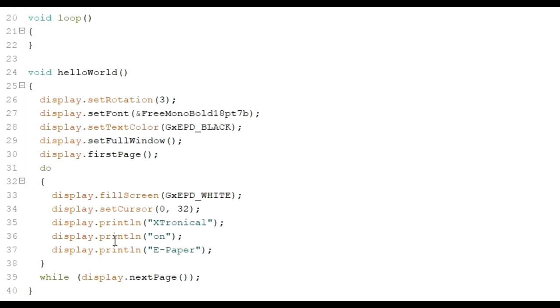Getting into the habit of setting cursor positions isn't usually a problem with drawing shapes like triangles, circles, or lines, but on text you need to always set the cursor where you want that text to start. So without further ado, let's get that onto the board and see how it looks.